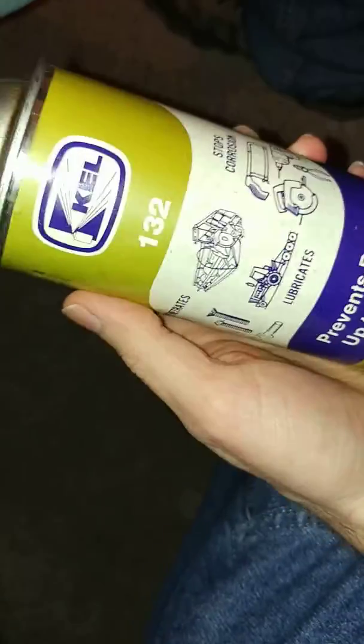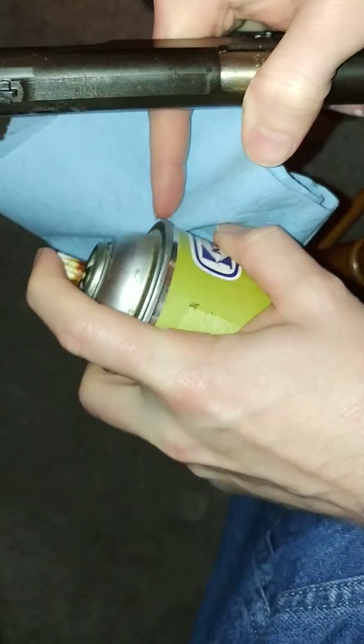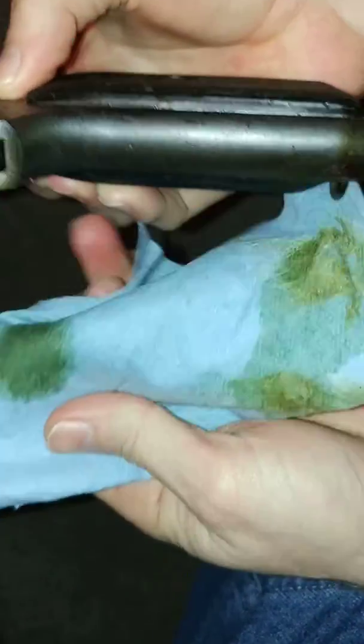Quick follow-up to my 'I hate cosmoline' video. I got hold of something I thought I was going to try out, and I'll do it real time — you can kind of see it now. Watch this.